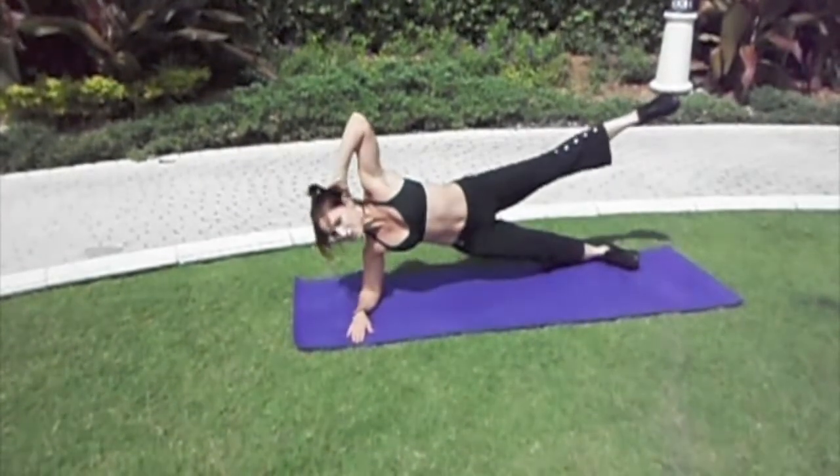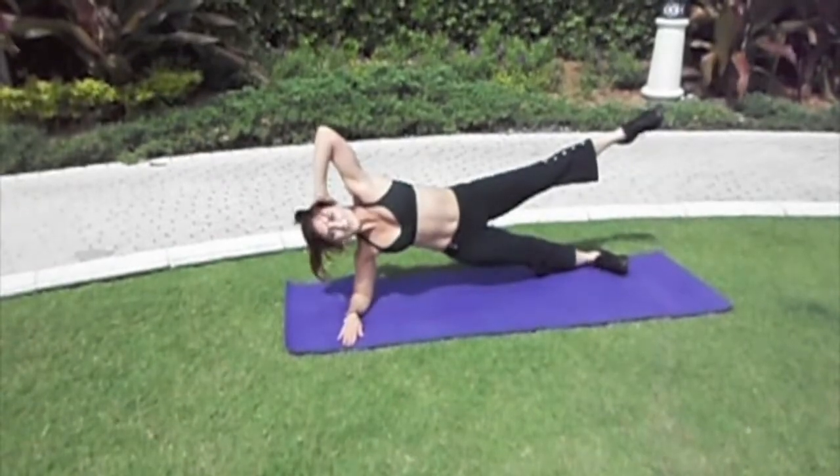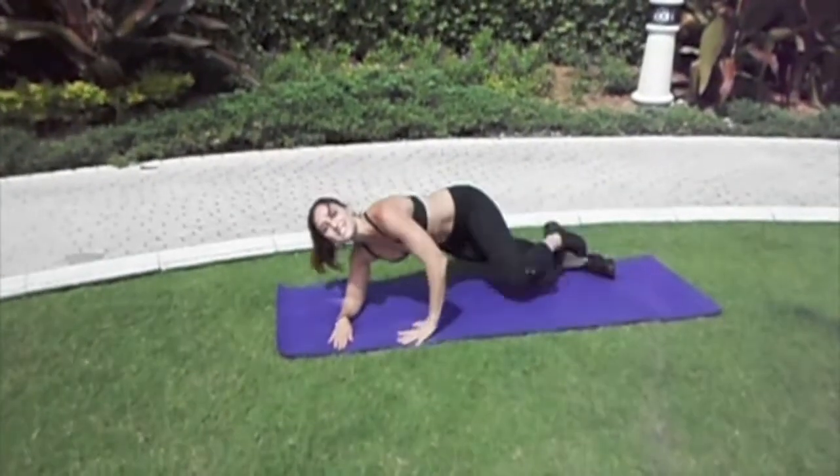If you want more intensity, of course, lift the top leg. You'll perform that for the desired amount of reps.